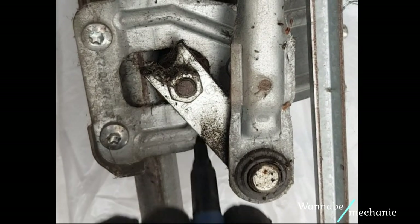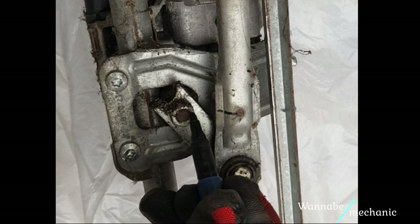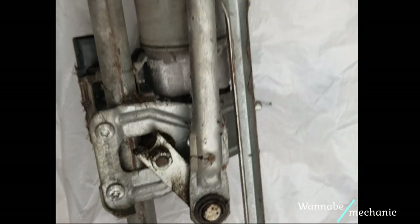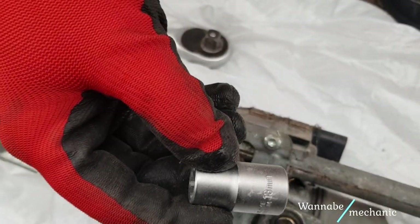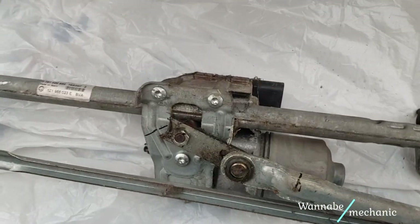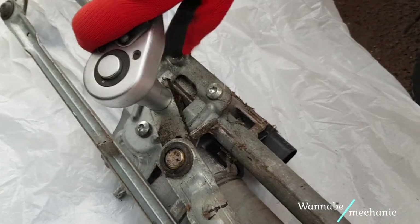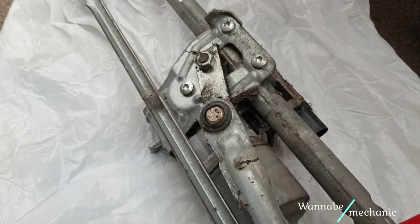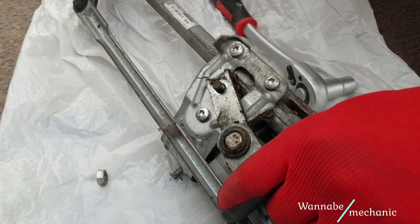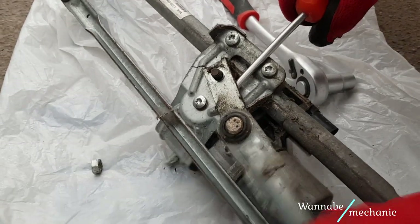I then use a marker to draw the position of the lever so I can place it back in the same way. Use the 13mm socket to remove this nut. Now you have to remove this lever, and if you want to completely get it out of the way you can remove the other end of the metal arm.